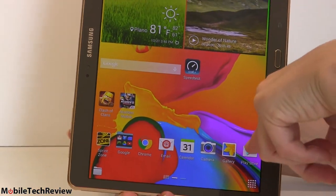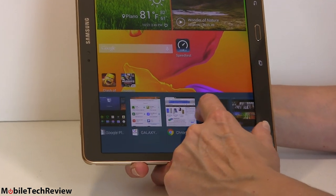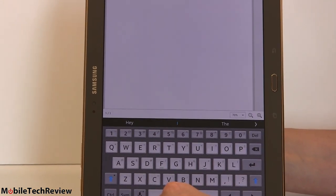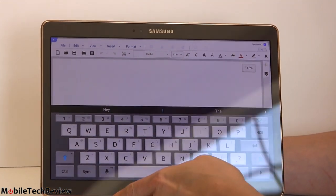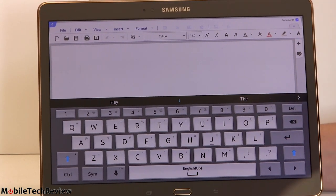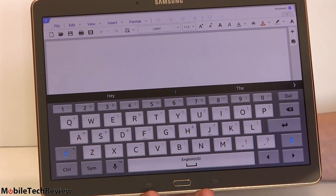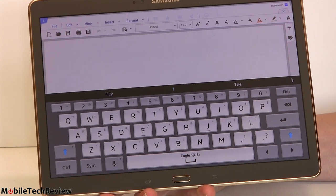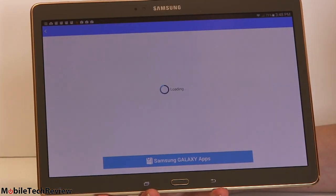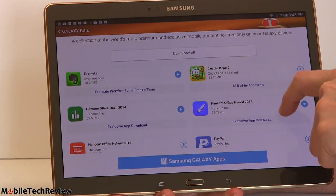There are also business-oriented things. We have Hancom Office, first seen on the Tab Pro and Note Pro series. You can use it in either orientation — landscape for most people. This is your MS Office suite equivalent: you get Word, Excel, and PowerPoint equivalents with a UI very much like something you'd see on a desktop machine, complete with formatting controls and all sorts of stuff. Very powerful — it's not just for entertaining yourself. It's available in the Galaxy Gifts section.